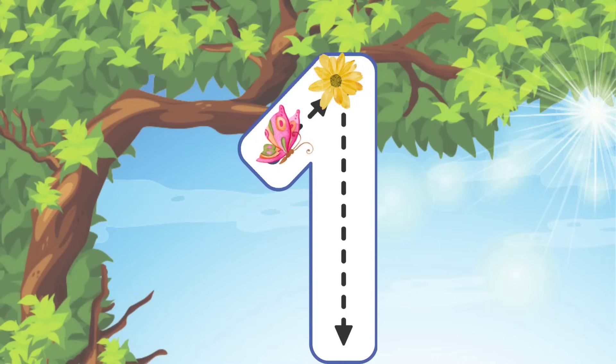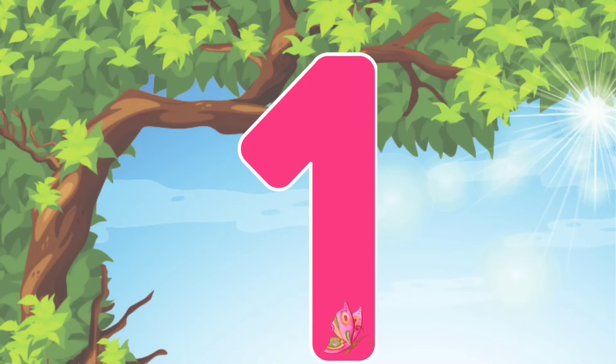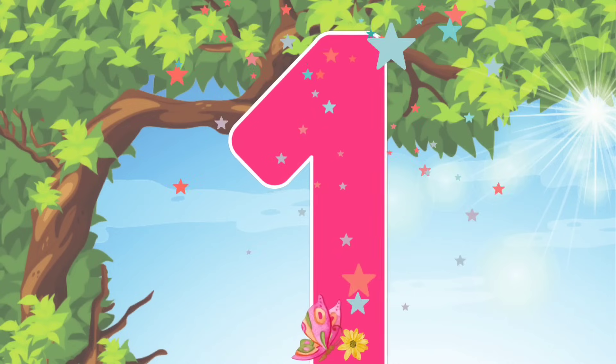To write the number 1, we'll start at a diagonal line going up and then we'll make a line going straight down. We did it! That's how you write the number 1.